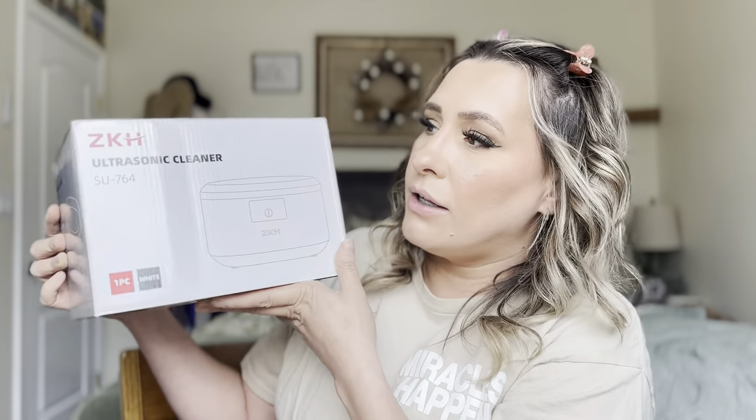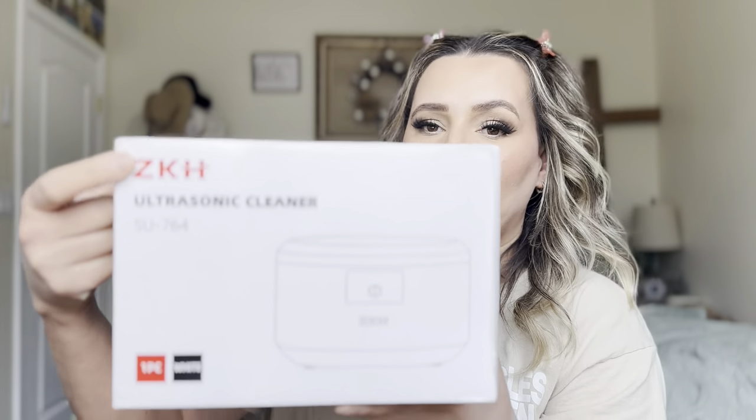So this is an ultrasonic cleaner. It is by this brand right here and it is model SU-764. Let's go ahead and open it up and see how it works.